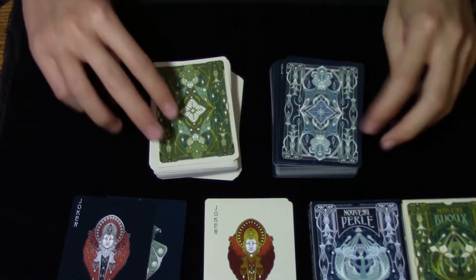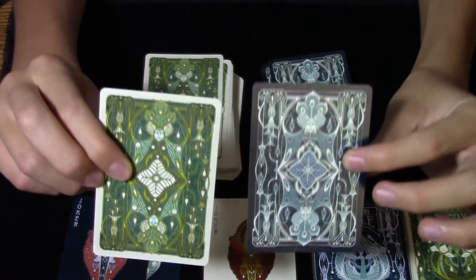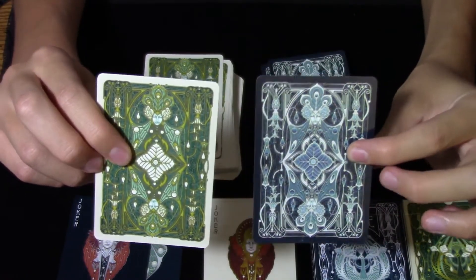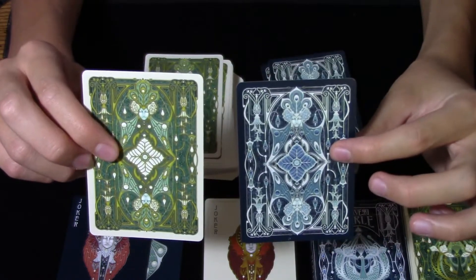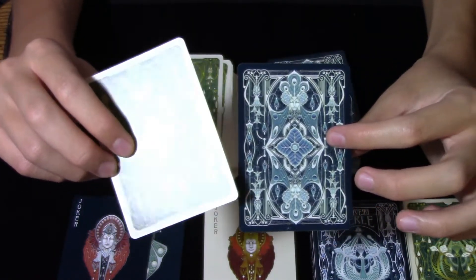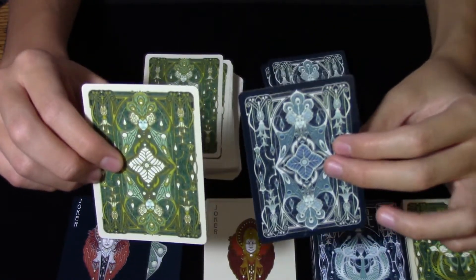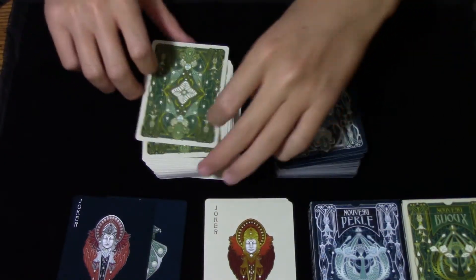Looking at the back designs, they are also pretty much identical except for colorations. This set will definitely come in handy in magic, in that you can switch cards, although I do believe that when you do card switches they will stick out like sore thumbs, so that's just something to keep in mind.